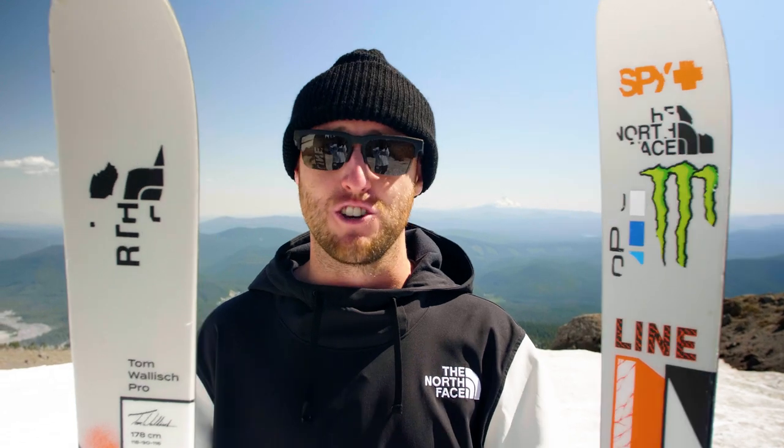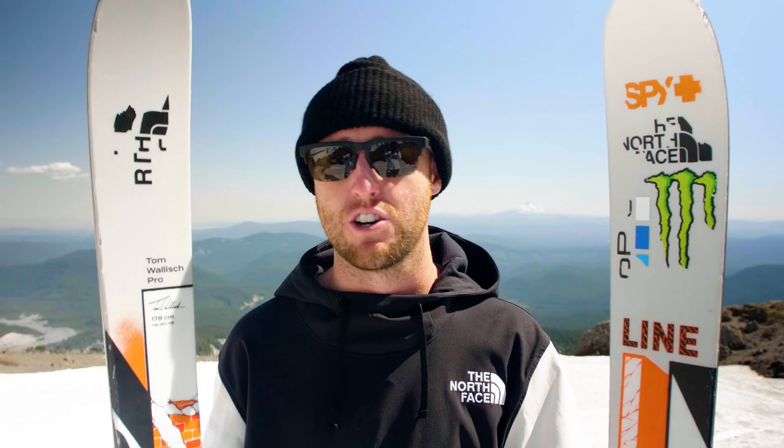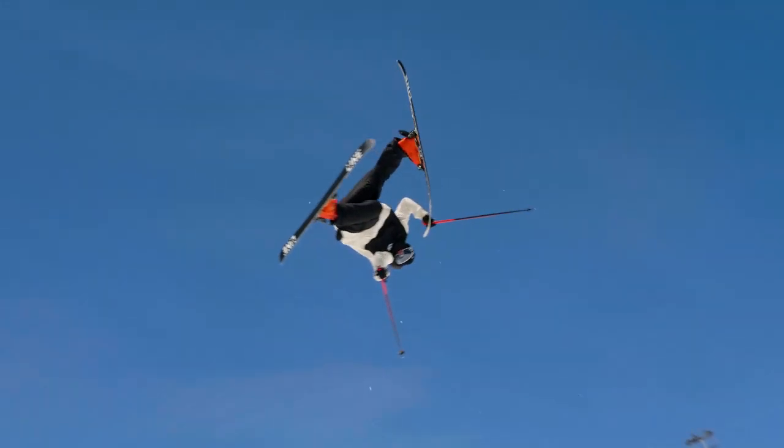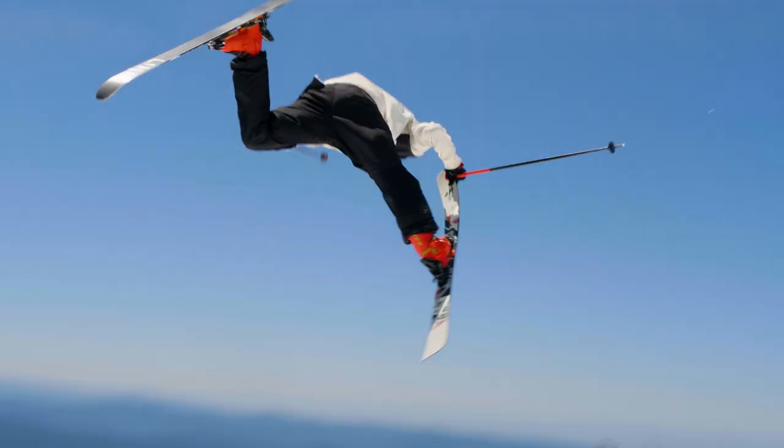I love telling you guys about this. This is the same ski you're going to go buy — there's no special extra stiff or extra gnarly version. This is the exact ski you're going to go buy. It's the one I ride, I love it the way it is, and I guarantee you're going to love it too.